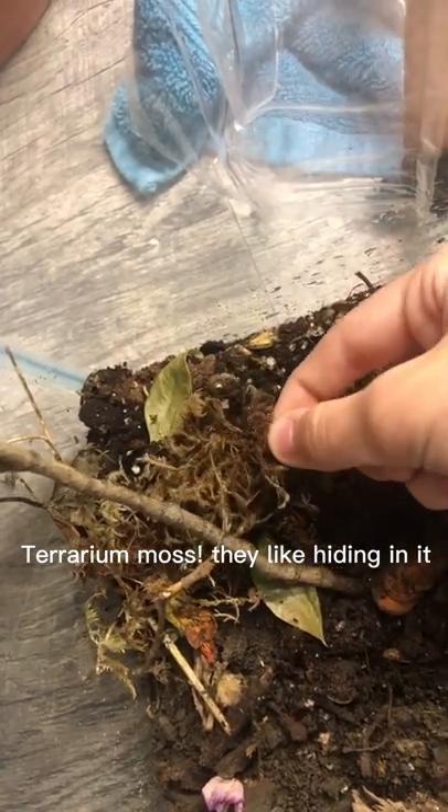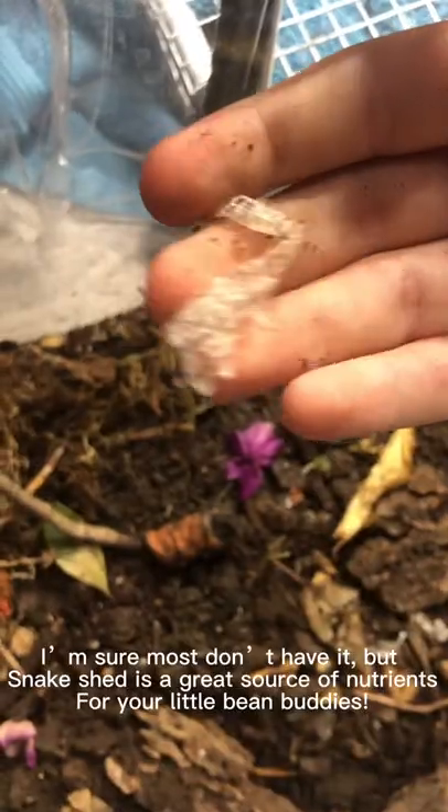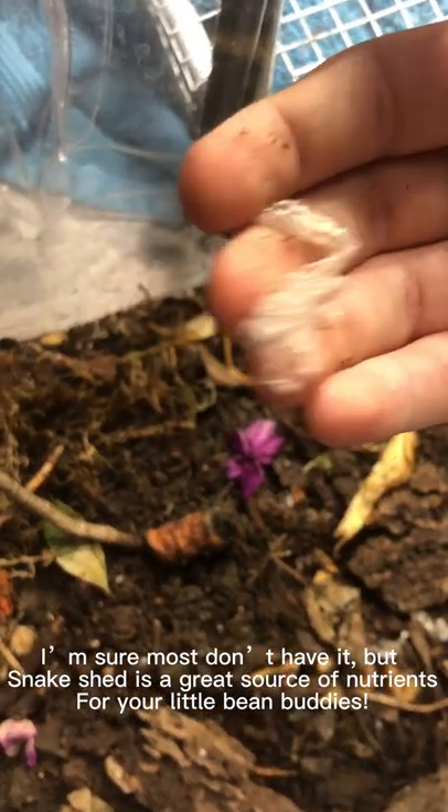I also use terrarium moss — they like hiding in it — and carrots for food. I'm sure most don't have it, but snake shed is a great source of nutrients for your little bean buddies.